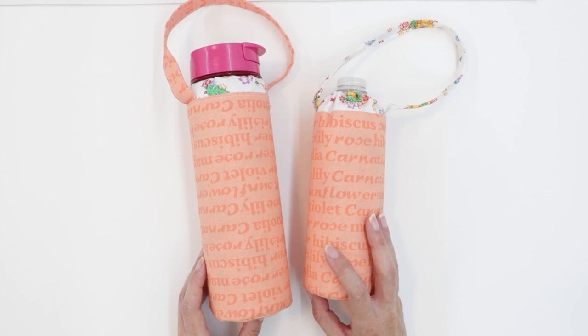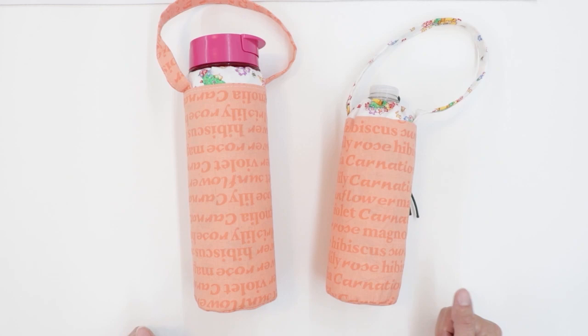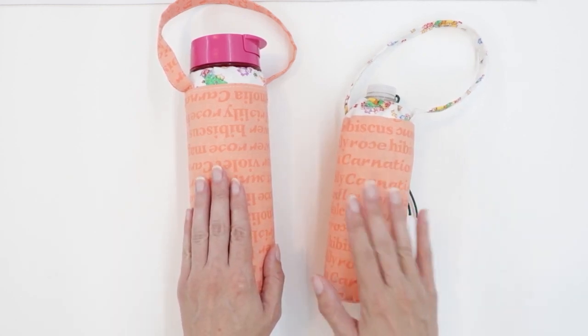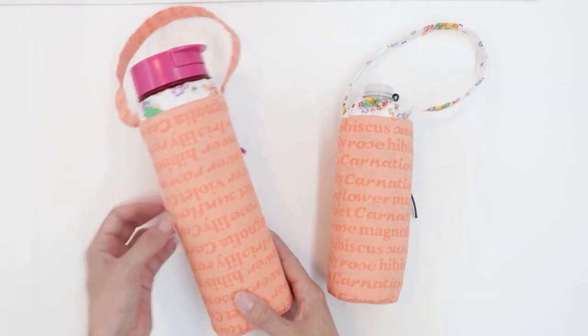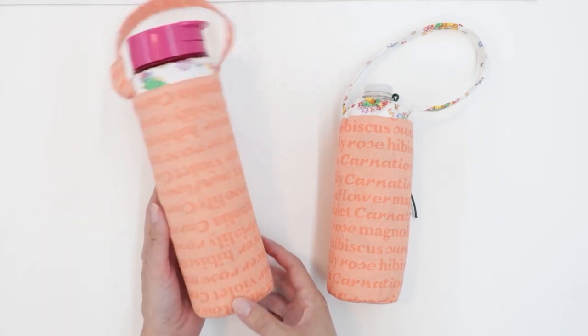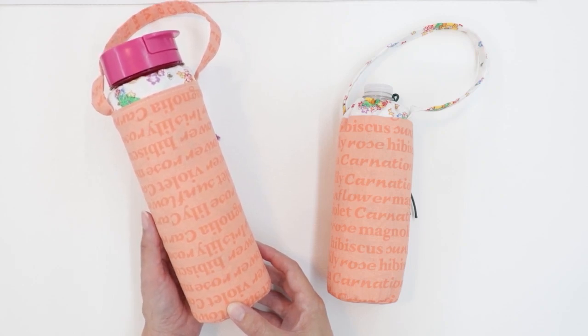Let's talk about the different fits for the water bottle holder. Both holders were made using this method, but you can see they're very different sizes. This is my size small and this one is a size large. This holder is made using the snug fit — it fits really close to the bottle. Because of that, it's a little harder to get in and out, so you wouldn't want to select the snug fit if you plan to remove your water bottle a lot.